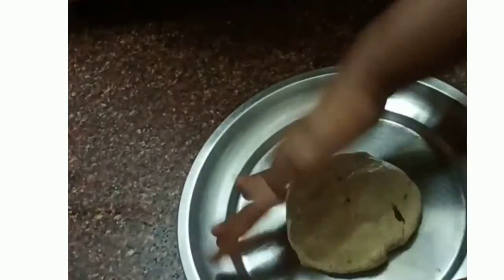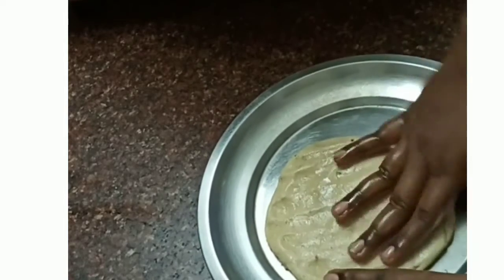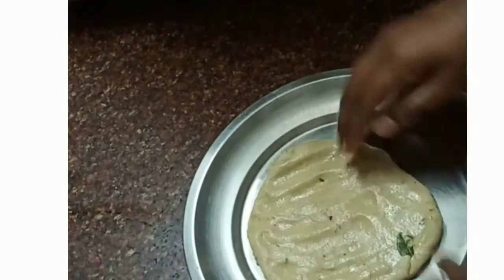Let's add a ball of dough. I'm going to put it on the plate and roll it round. I'm going to make it thick.